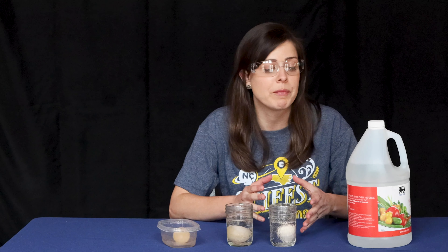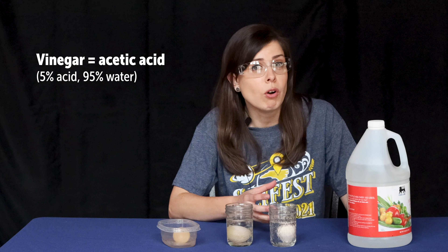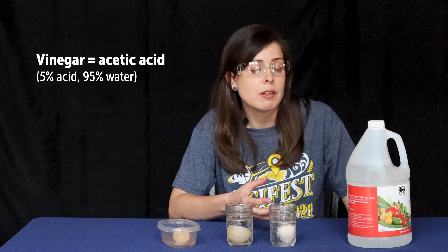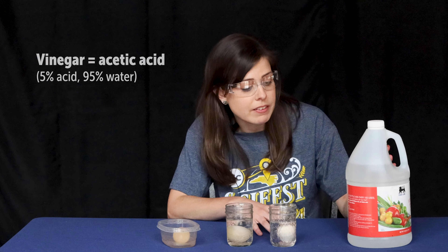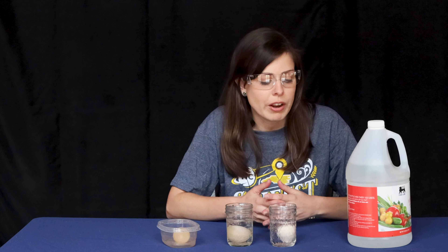So what's really going on here? What happened with your experiment? The vinegar that you used is an acid — it's called acetic acid. What you buy in the grocery store is not a very strong acetic acid; it's about 5%, diluted with water, so it's been diluted to about 5% strength.